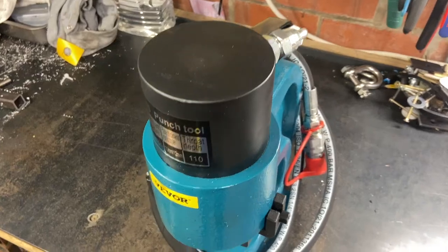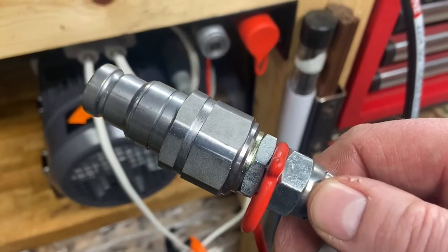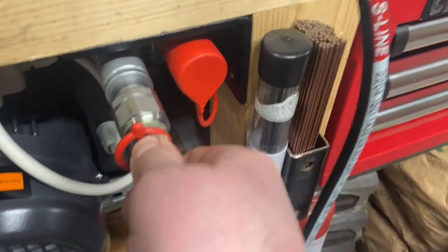Here's the hydraulic punch I mentioned earlier. It only needs one hose since there is a spring inside the cylinder for the backstroke. Here it is in operation.